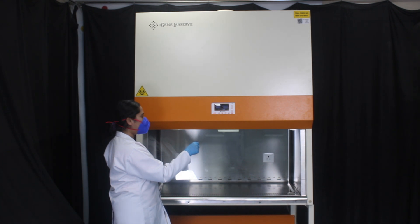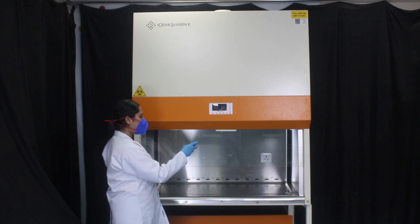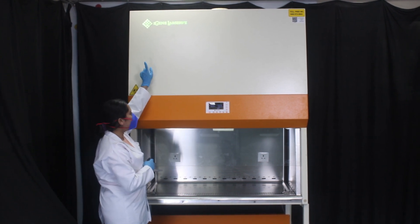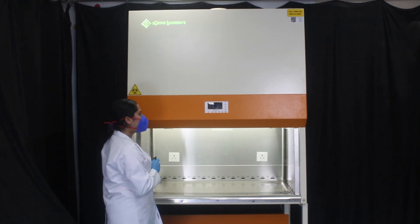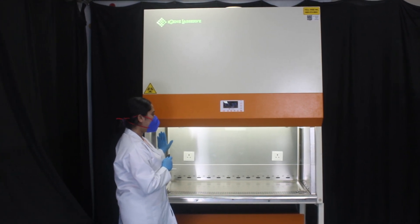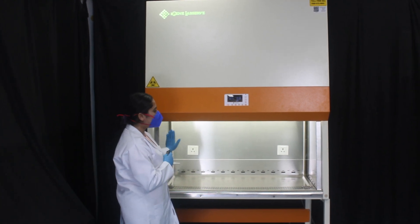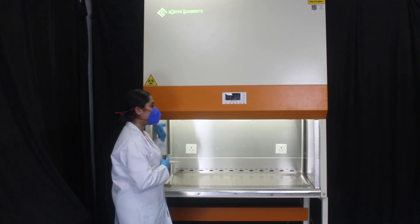To operate the blower, we need to open the sash and press the blower button to activate it. When the blower is in working state, the logo will turn green, which means the cabinet is in working condition. To turn on the light inside the cabinet, we press the fluorescent button. With the help of the remote, we can operate all parameters inside our machine from a certain distance — this is how our biosafety cabinet works.